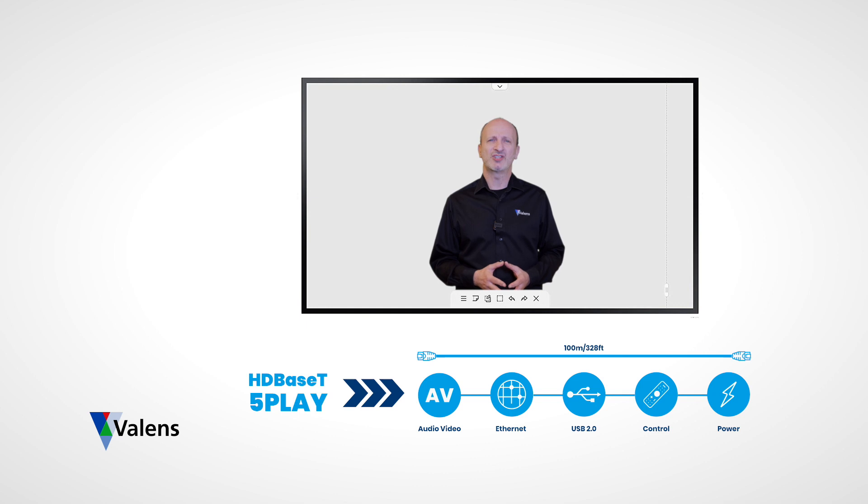This demonstration covered a minimal setup utilising only part of the HDBaseT 5Play feature set, but there are more options available, such as extending Ethernet connectivity from either side of the link. If you have an Ethernet connection next to the Flipboard, you can extend it back to the HDBaseT docking station, providing Ethernet connectivity to the laptop over the USB connection.